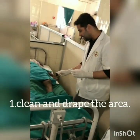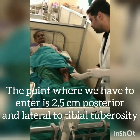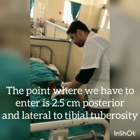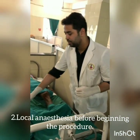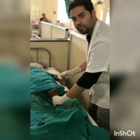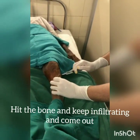First we have to clean and drape the area. The point from which we have to enter is 2.5 cm posterior and lateral to the tibial tubercle. First we have to give local anesthesia, infiltrating 2.5 cm. We have taken local anesthetic lignocaine, which I am going to infiltrate from the entry point. We have to hit the bone and then infiltrate and come from that point outward.